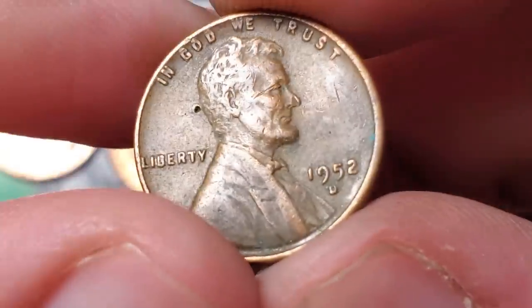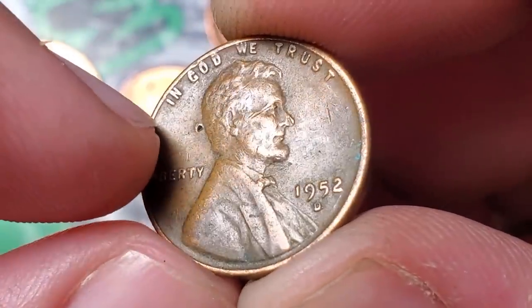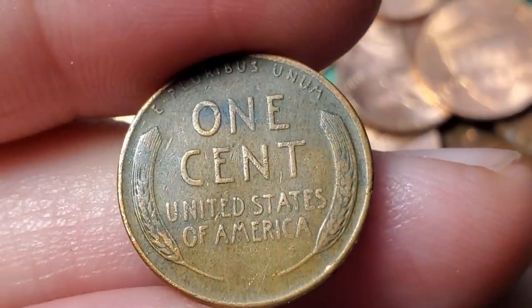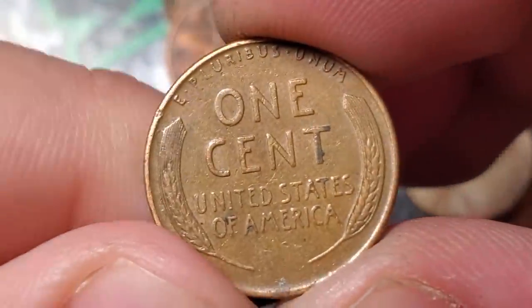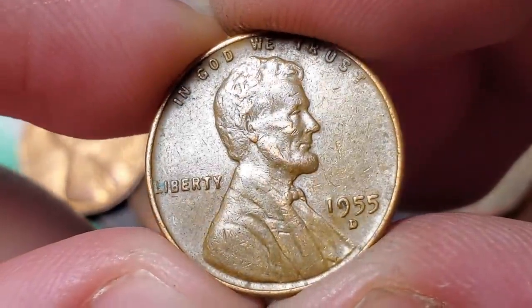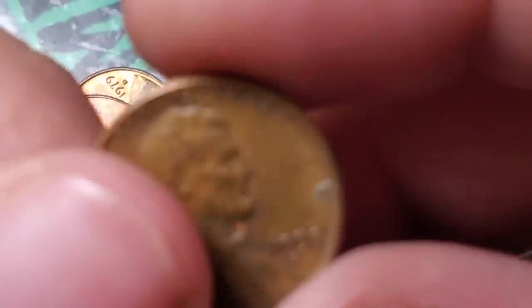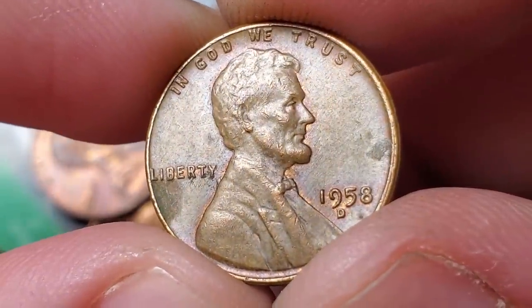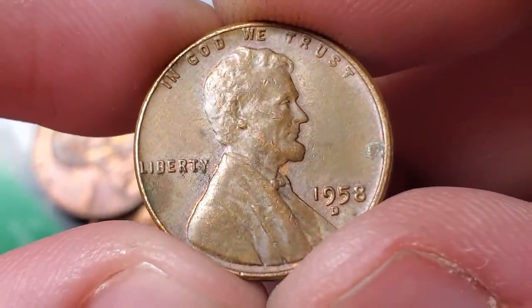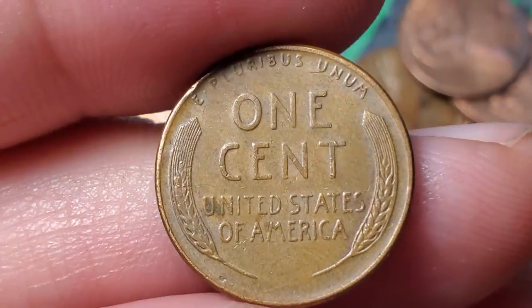Roll 19 gives wheat penny number four — a 1952 Denver, looks like it has a hole with a little damage. Roll 22 gives wheat penny number five — a 55 Denver. Roll 27 gives wheat penny number six — a 1958 Denver. Haven't found any more varieties or double dies in the box, but still happy with that 2006 and the 1972 Denver.